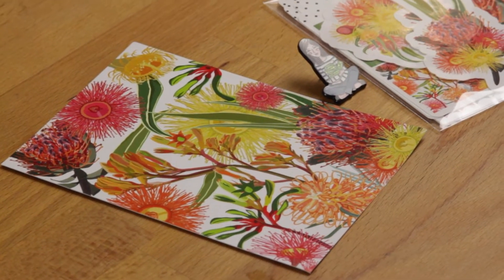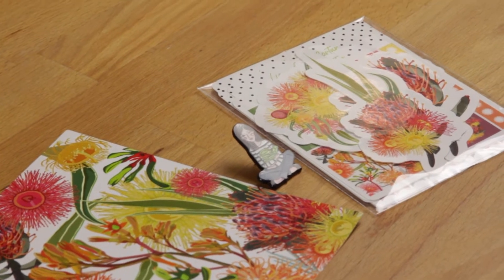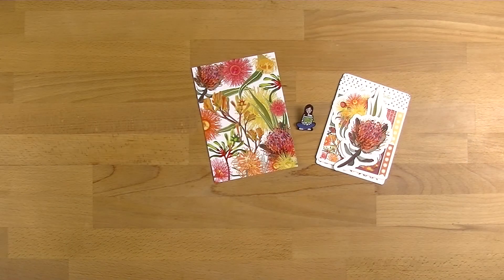Hi everyone, welcome back to Plum Mashable. Today's video is going to be a walkthrough of everything I got in this month's Mix and Match Mystery Lime Mail from Lime and Mortar. So let's not waste any time, let's get straight into this kit.